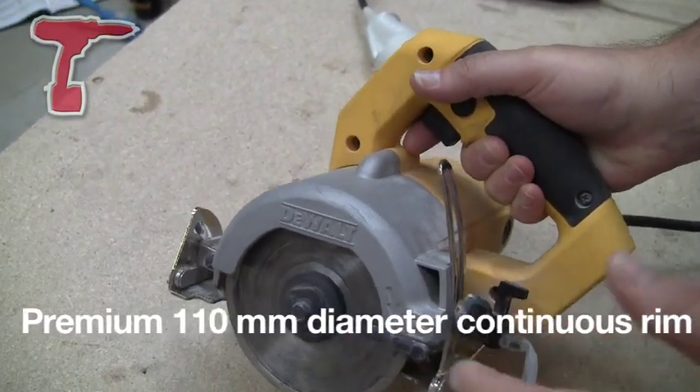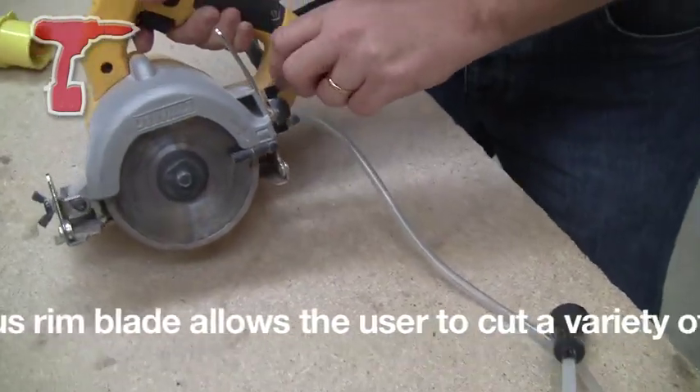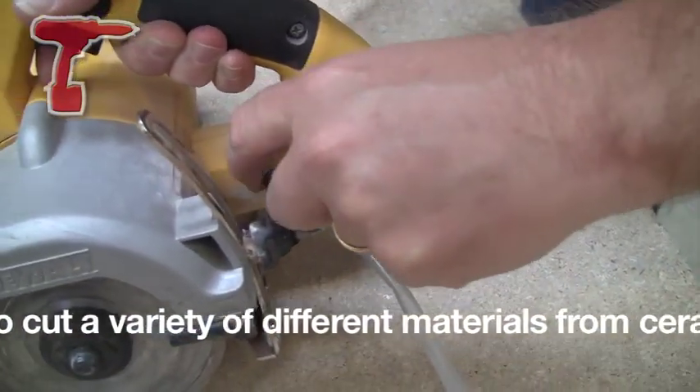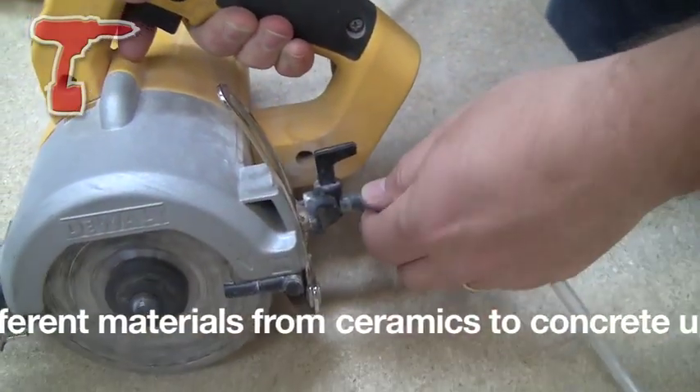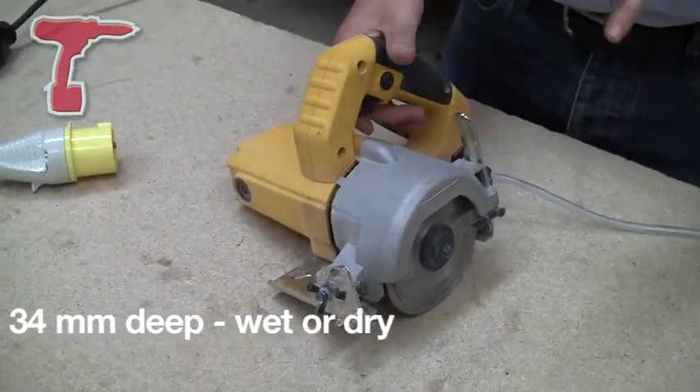It cuts wet or dry. You see this line coming out here — this has got a little knob that allows you to adjust the flow of the water into the tile saw when you're cutting wet, but it'll cut wet or dry.